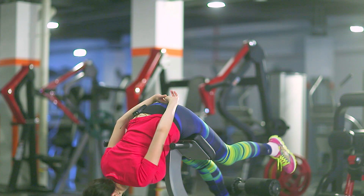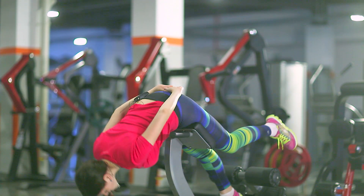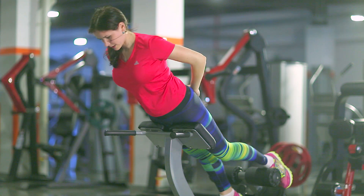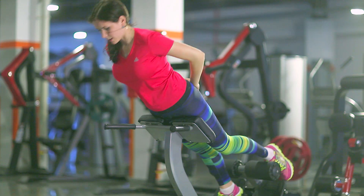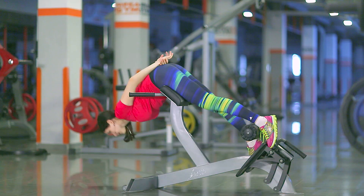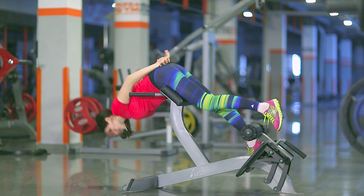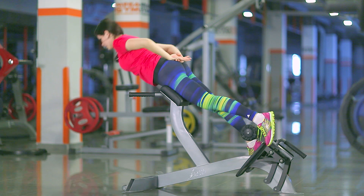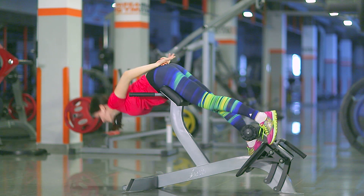Let's start. One, two, three, four, five, six, seven, eight. One, two, three, four, five, six, seven, eight, nine, and twenty.